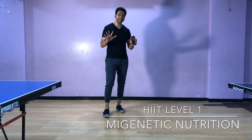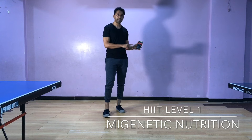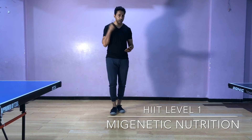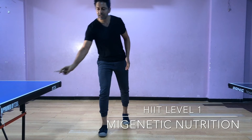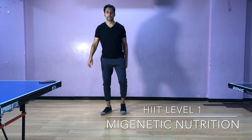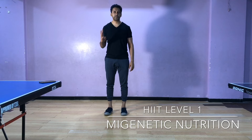So let's do 10 sets of this. This is my preparation time — I am giving myself 40 seconds to prepare for the exercise. Now you will listen for the next beat and start the exercise. It will give you a warning of 3 seconds.